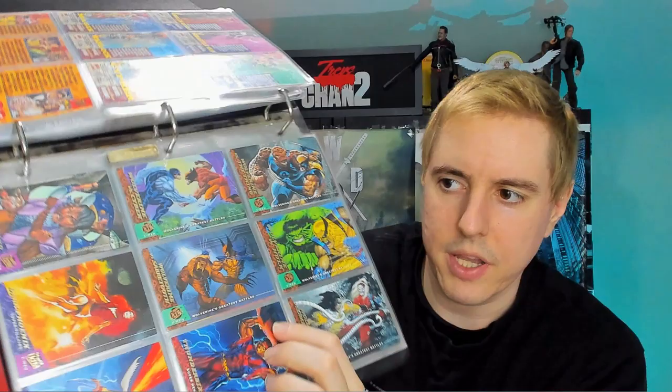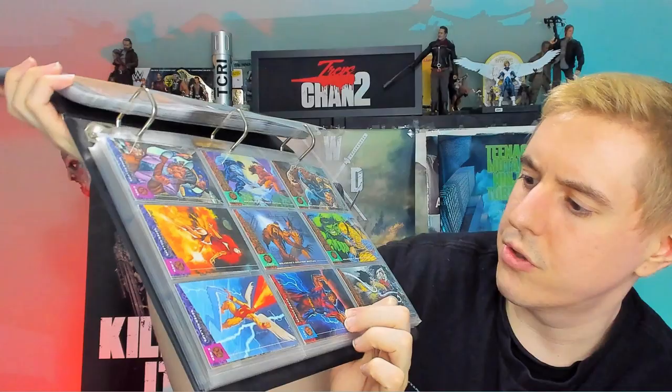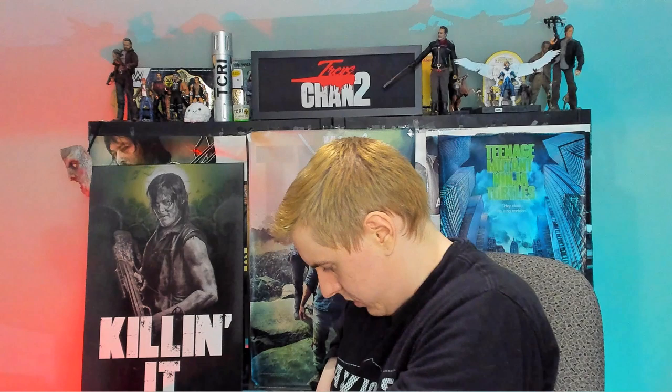Wolverine versus Hawk — I like that one. That one's pretty cool. And these are like versus cards here. So there's Sabretooth versus Wolverine, Omega Red versus Wolverine, and a Thing versus Wolverine. And then I think that's coming to the close for the 94 cards. I don't think I have absolutely all of them. Then we get into 95.